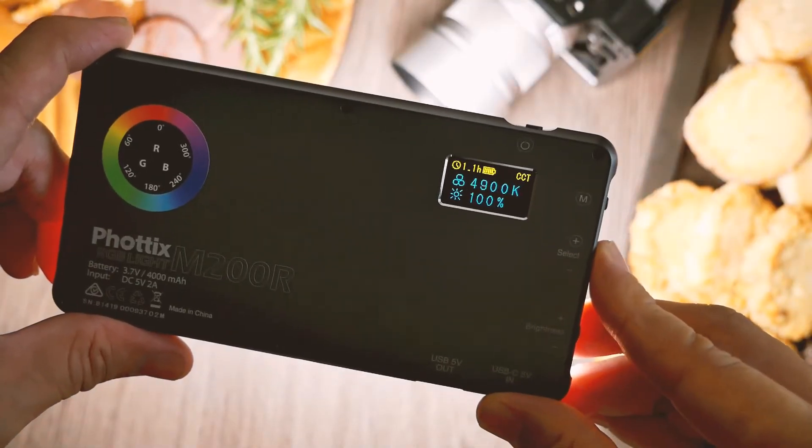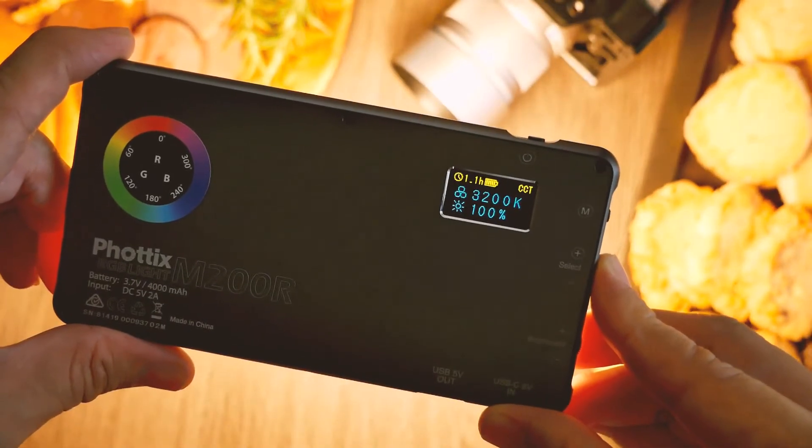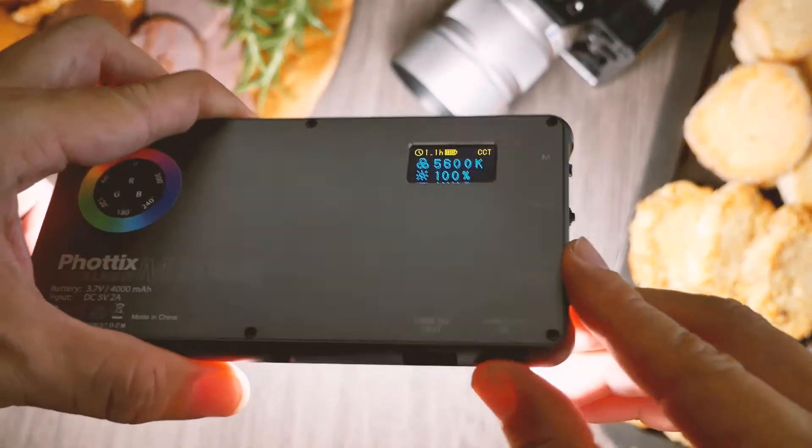But for the shoot I'm going to do, I'm just going to use the basic temperature setting. For the temperature I can do white and turn it to warm. And also here you can see a time — 1.4 hours — so you can see how long you can use the light, so that you won't have to guess when the battery is about to be drained.